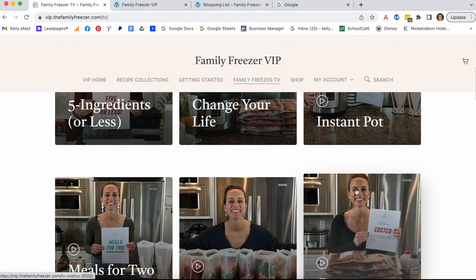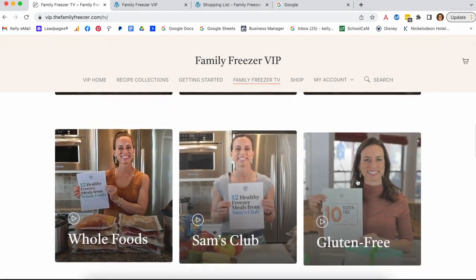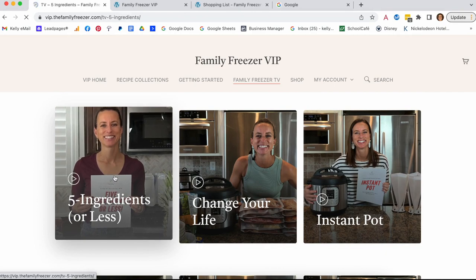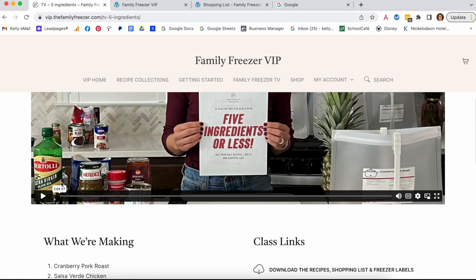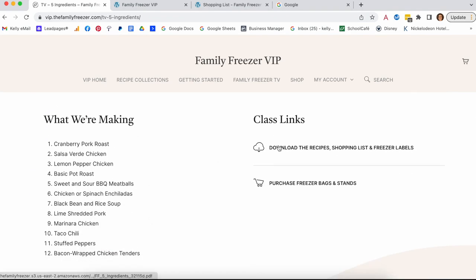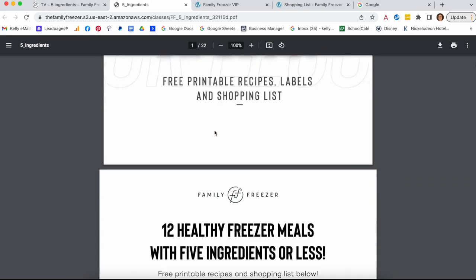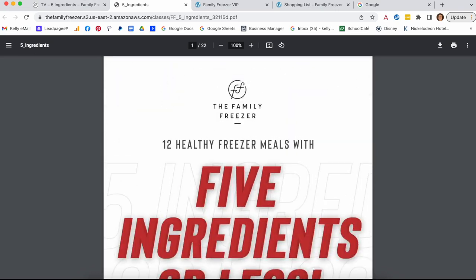These are videos that you can watch on demand anytime you want. Inside a class video you can find the list of recipes with direct links, so there's no checking your email — it's right there along with the full shopping list and printable labels.